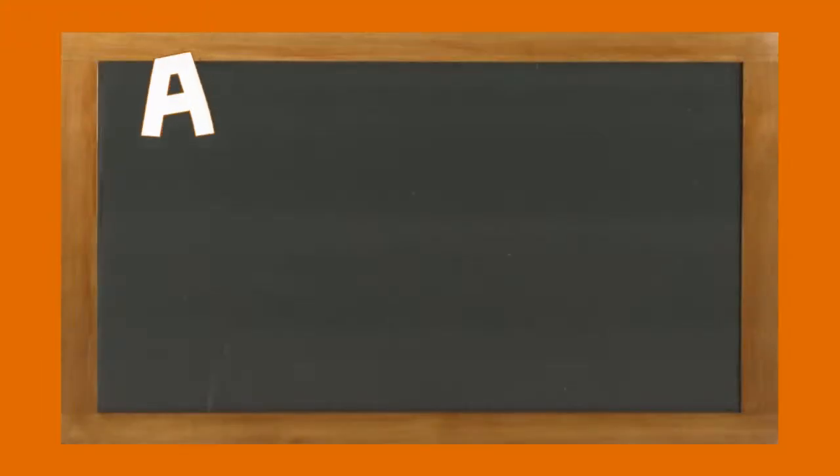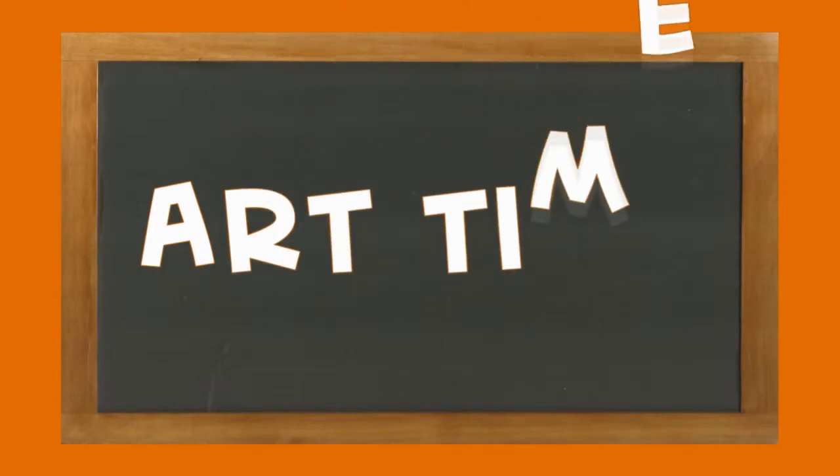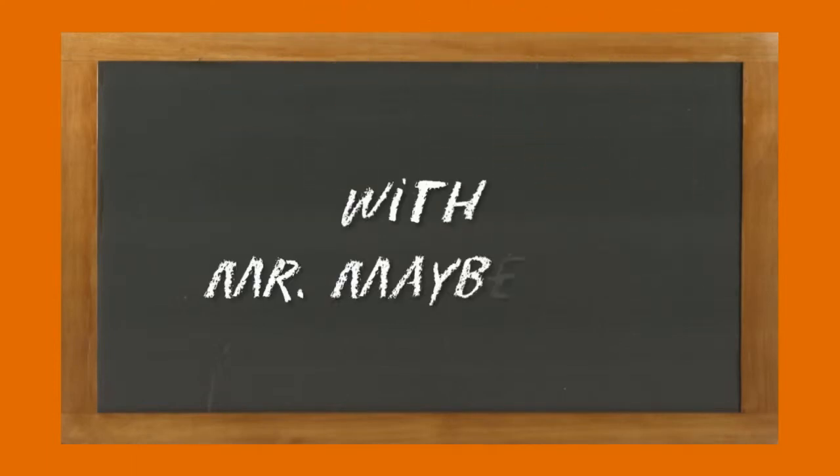Sometimes love can be quite puzzling. Happy Valentine's Day and welcome to Art Time with Mr. Mayberry.